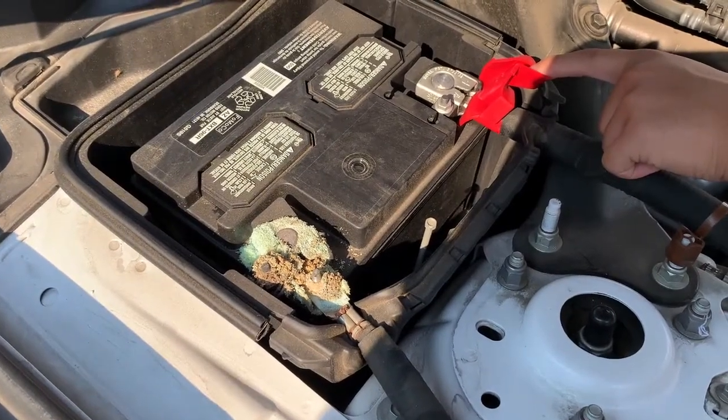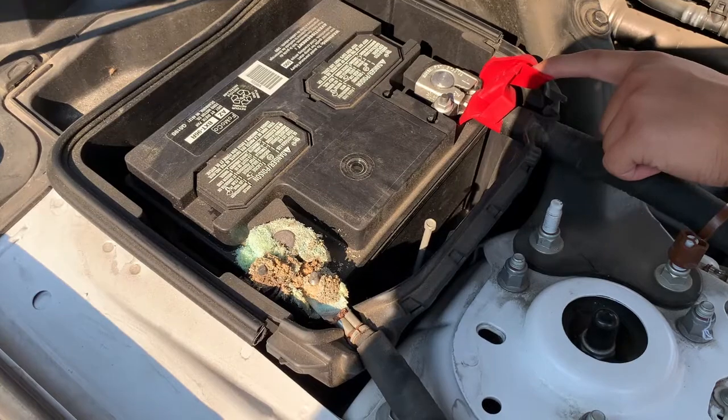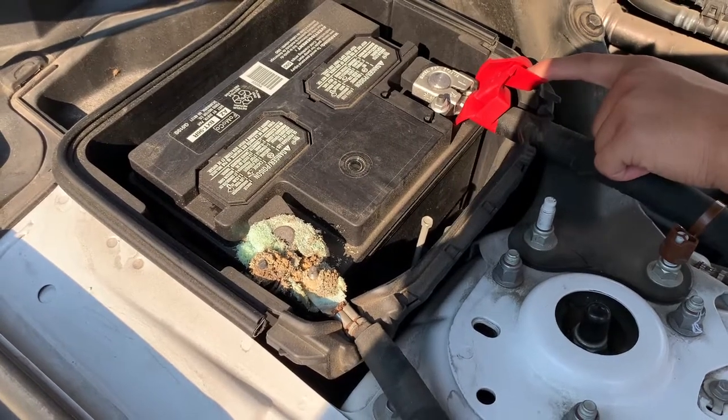Just want to do a quick video on how to remove corrosion from a battery terminal. This is a 2015 Ford Mustang.